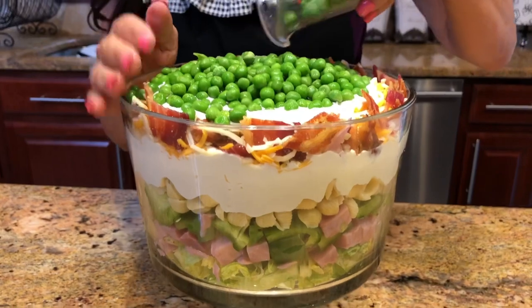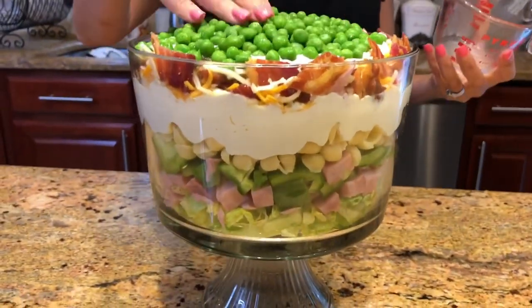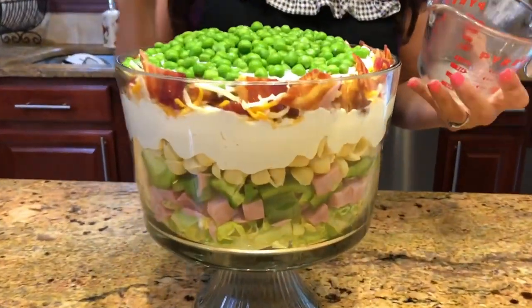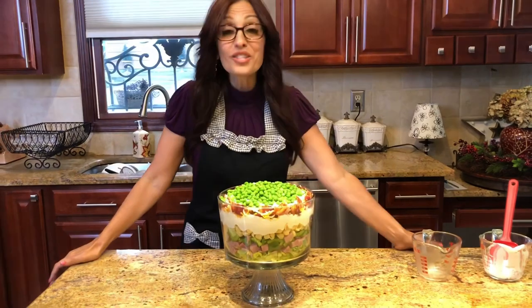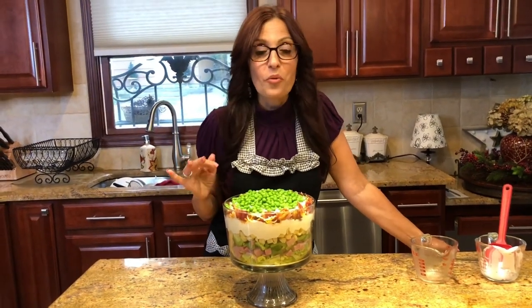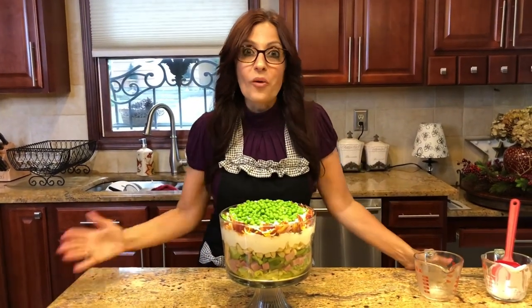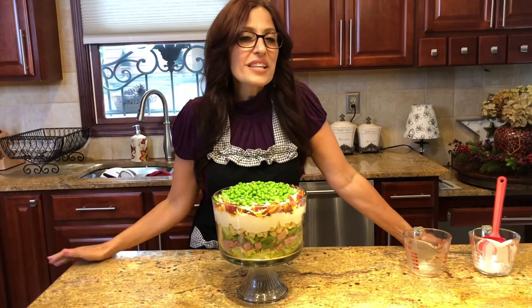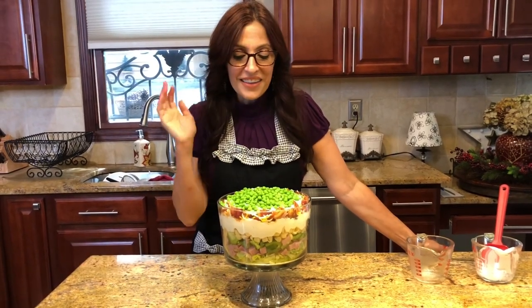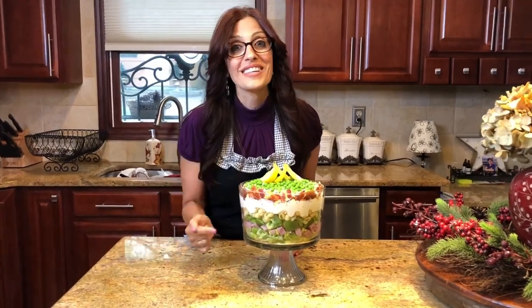This is looking really good — look at this trifle, it is so beautiful! It's a crowd pleaser — perfect for picnics, barbecues, the perfect summer salad dish. This trifle is best made the night before so the peas can defrost and the drippings can really bring all those flavors together. But you can make it the day of — just leave about two hours before serving for the peas to defrost — and it's absolutely perfect.